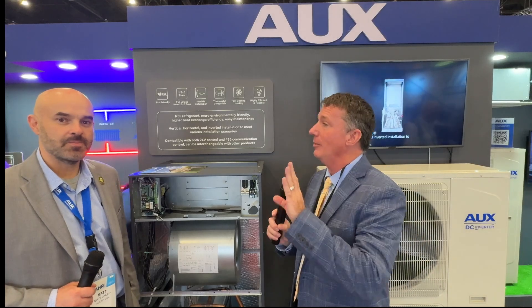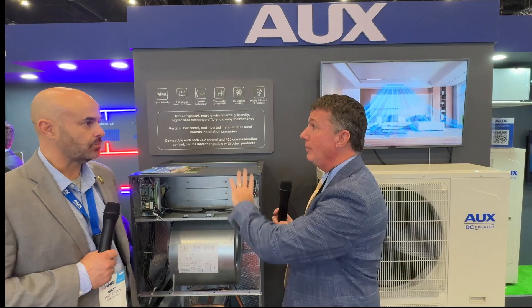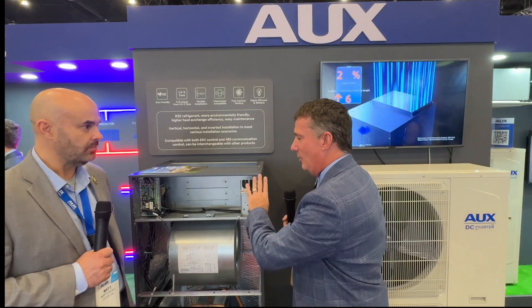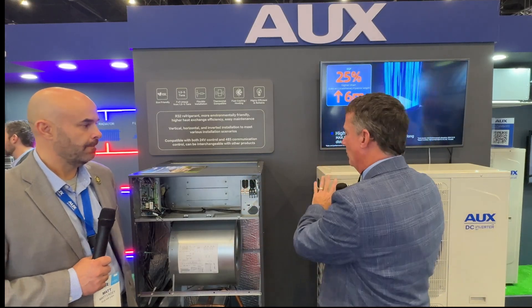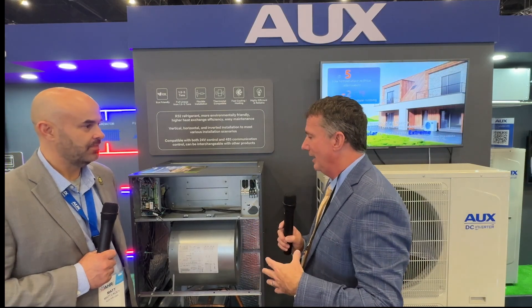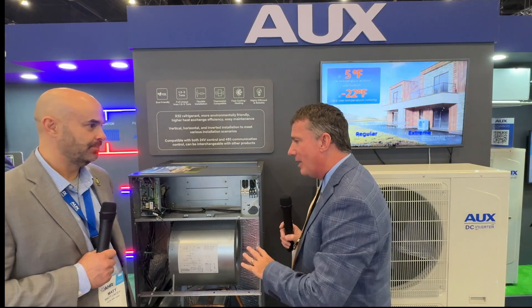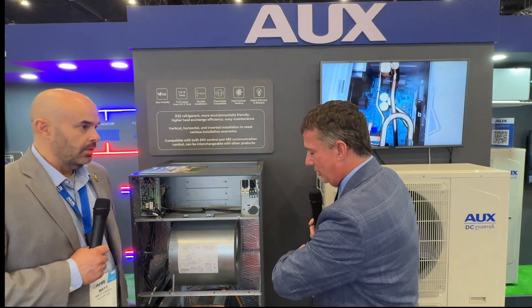All right, everyone, thank you for joining us at the 2025 AHR Expo. I'm spending some time with Matt Lacy from AUX. I've been following their products that they've been bringing to market. Right now I really want to talk about your inverter product line, especially from the installation side. I spend a lot of time in the installation side of our industry — installation ease is so important. Tell me a little bit about your air handler.